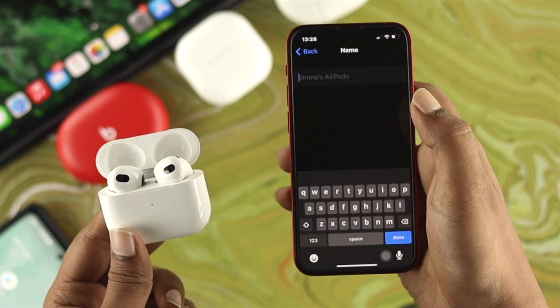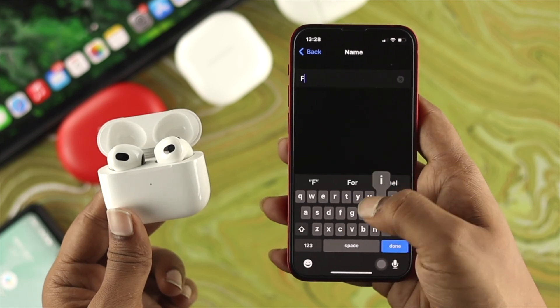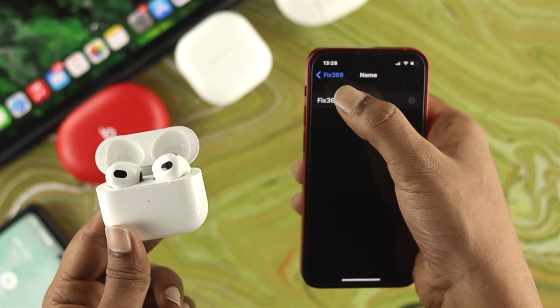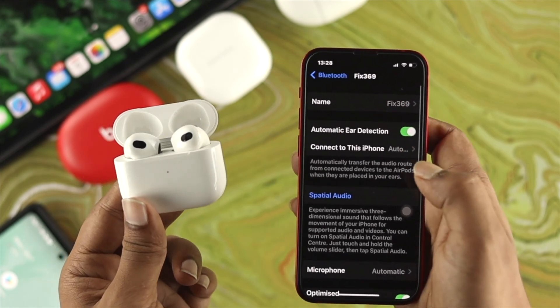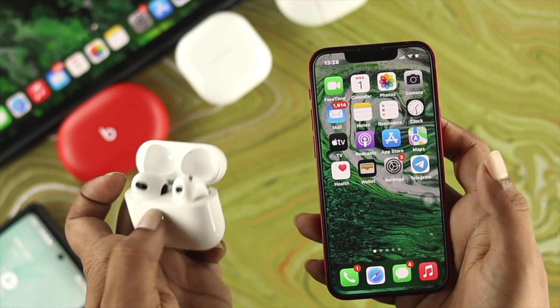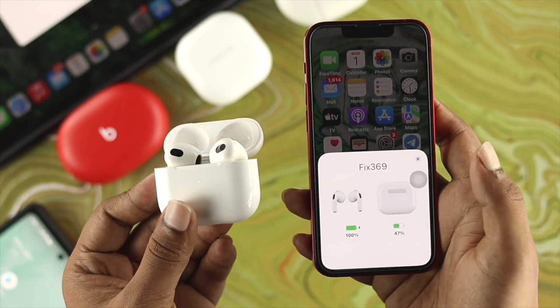You can simply tap and clear the existing name. I'll type 'fix 369' as the new name. Then just tap Done and get out of there. You'll be able to see the new name is showing, and even if you close and reopen the case, the name has changed to 'fix 369'.